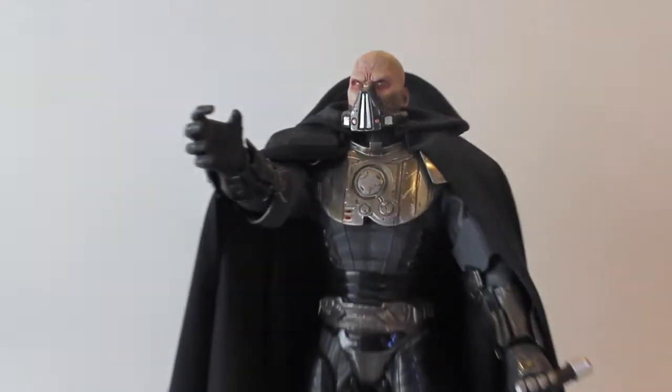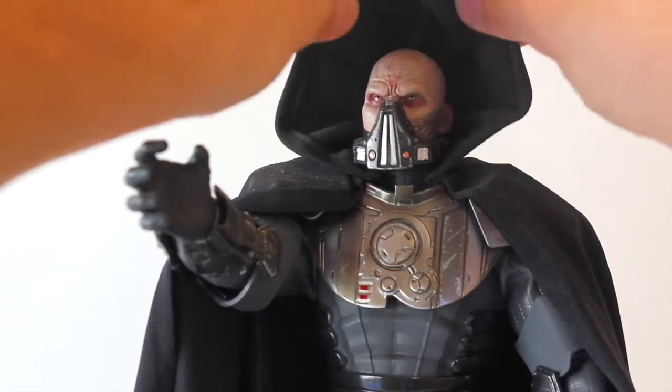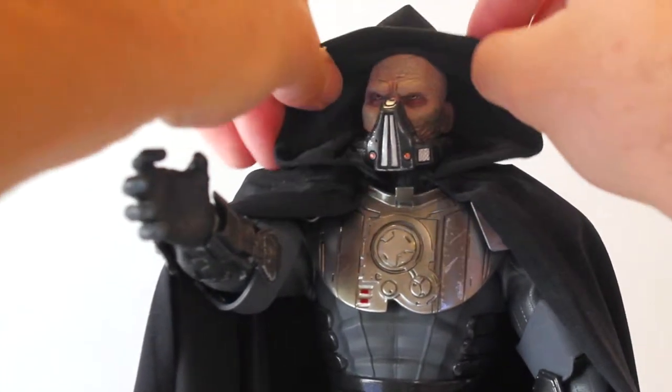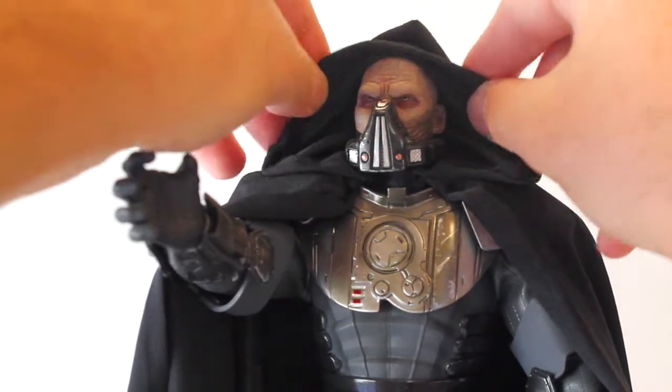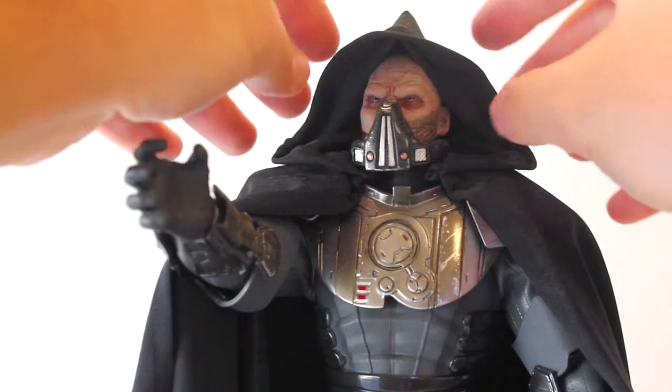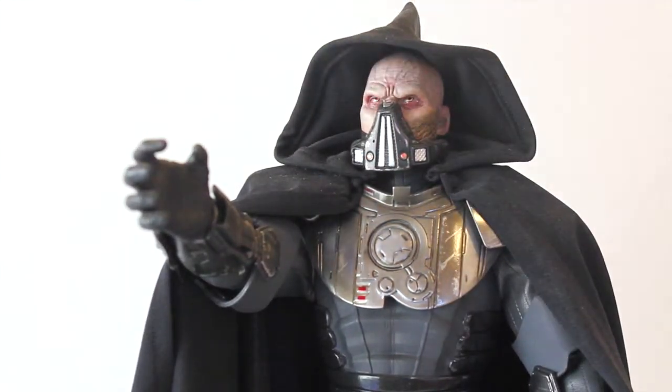Going back to the hood, it has a little bendy wire in the edge or border so you can shape it. It is a little large, which is the only kind of awkward part, so you have to play around with it whichever way you want. You can play with the shadows and lighting depending on how you want to display it.